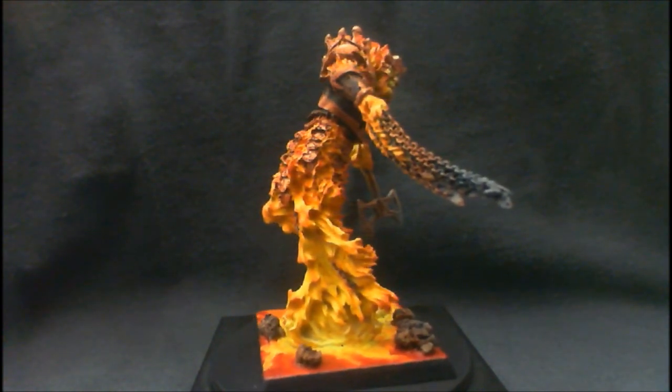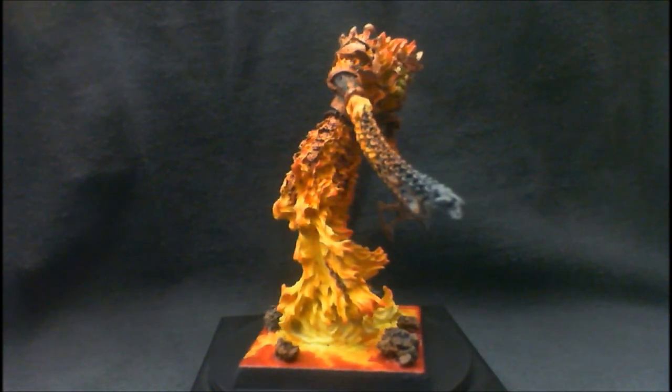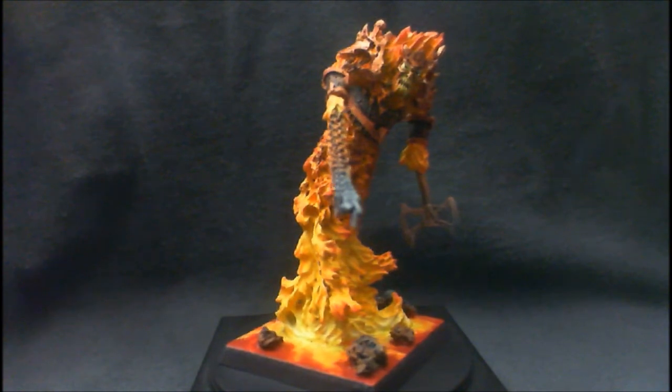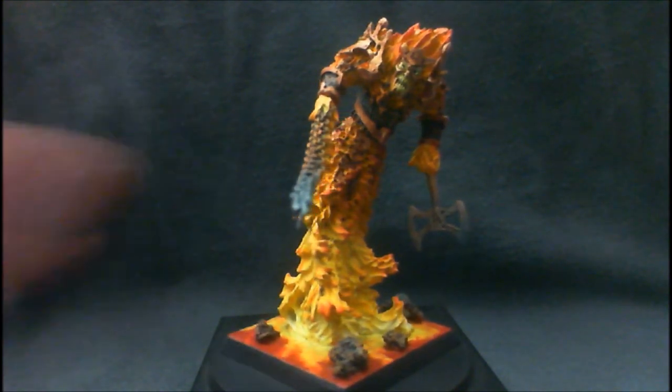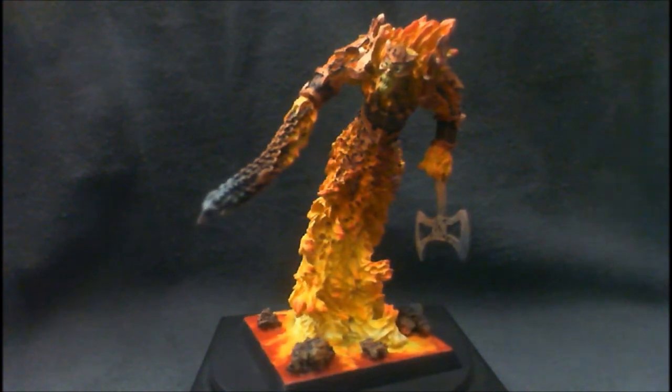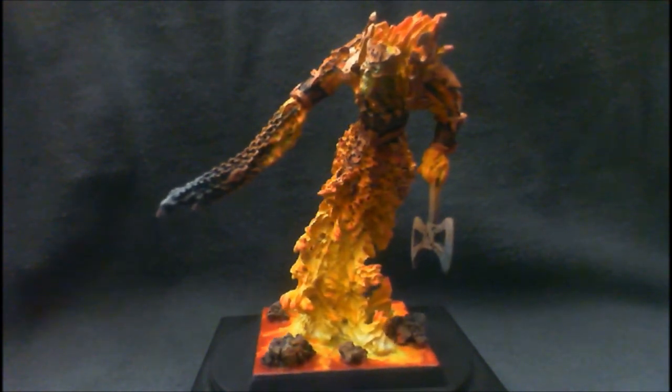I think it turned out well. This is a level two model, but very hard to paint, and I just wanted to share that because of all the little fire in between the copper plates and the brass plates, and the fire that's rising up through it. Just really, really tough.